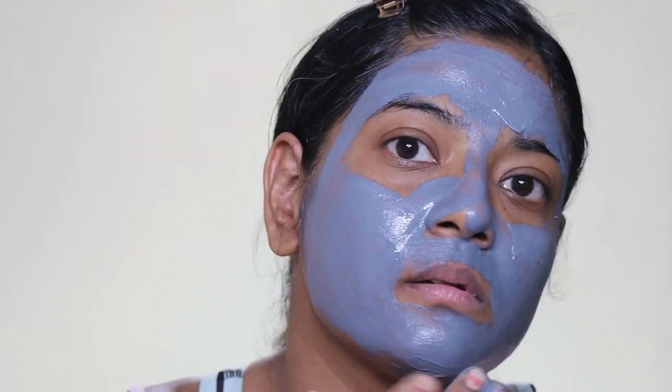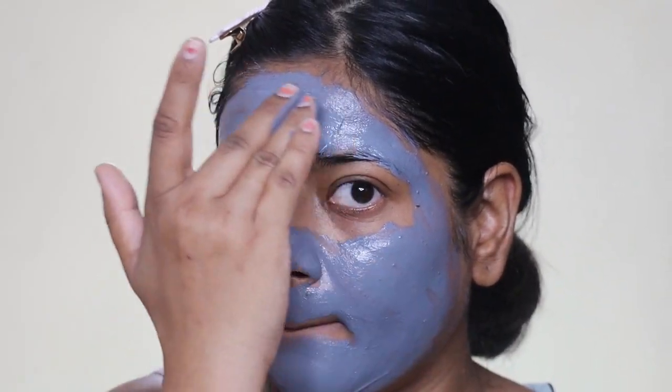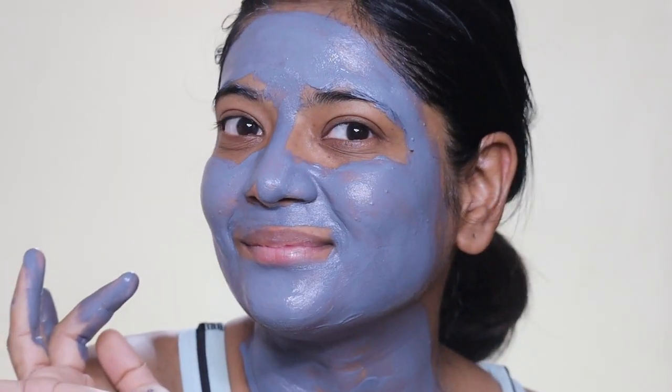You have to apply this clay mask on dry skin. Clean your skin properly and wash it properly, then dry it properly, and apply the mask evenly on your face. Leave it for 10 minutes. Because it is a clay mask, the clay will dry on your skin.